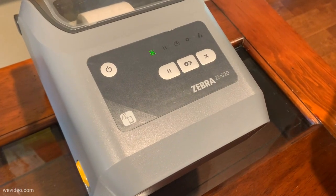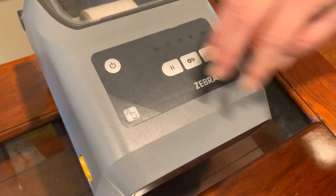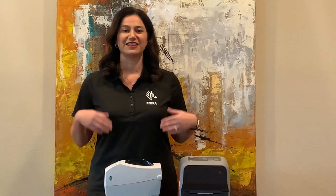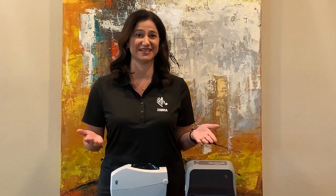Second, when the override is used, the power button on the printer is no longer functional, meaning if you want to shut the power off to the printer, then you have to unplug it. And third, you're also not able to use sleep mode, which is an energy saving feature.